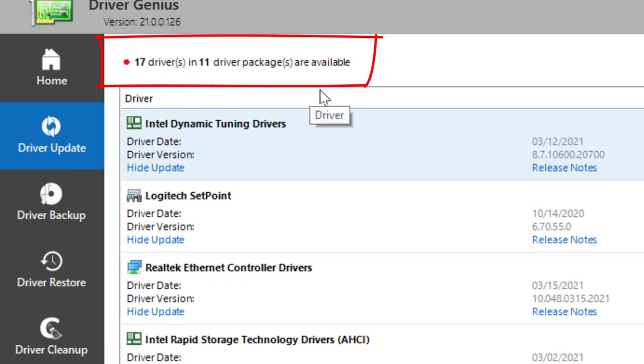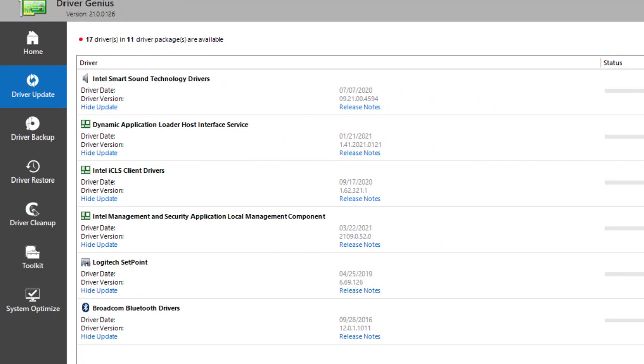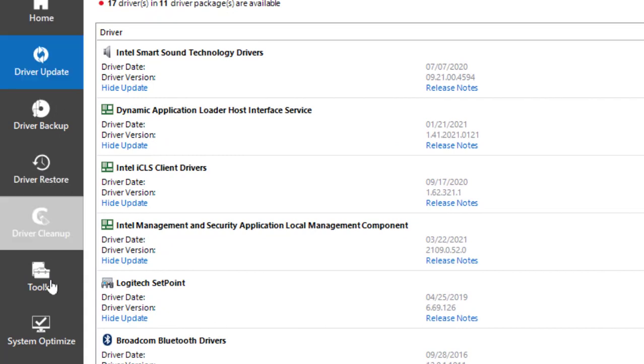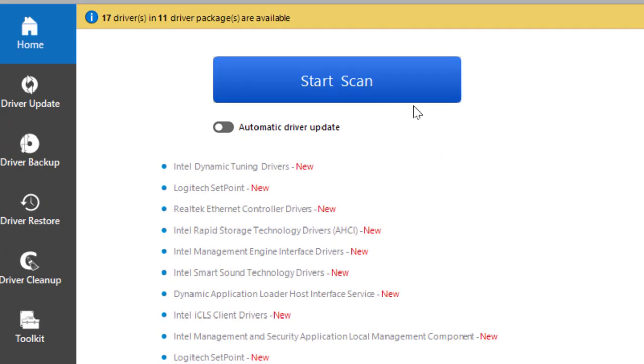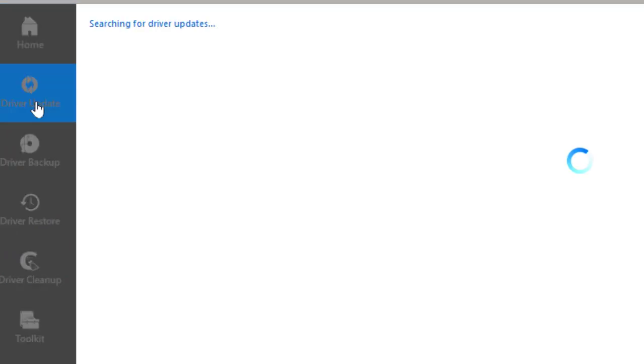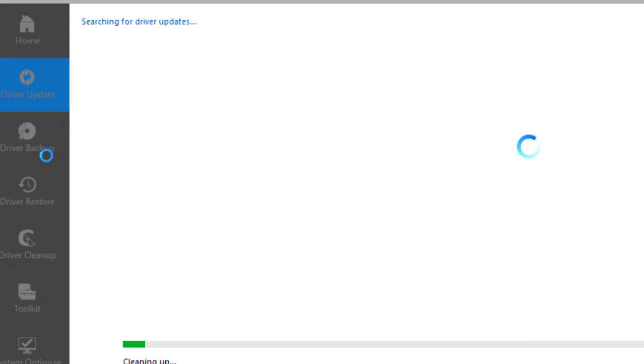Once installed, it will tell you how many other drivers are available. All you do is click where it says Update — that's it. Over here you have a couple more tools. Under Home you'll do your scan; Driver Update is where we just were; and Driver Backup lets you back up all your drivers.